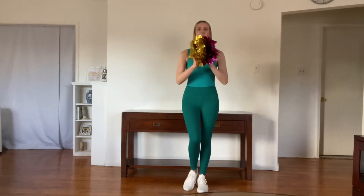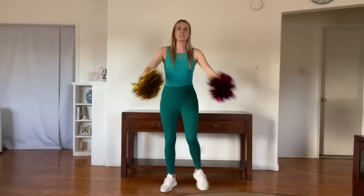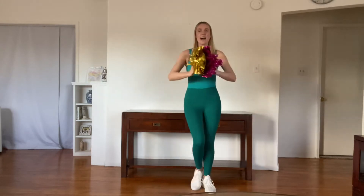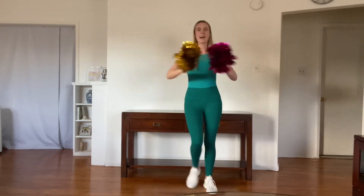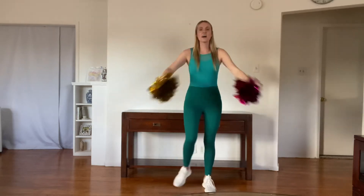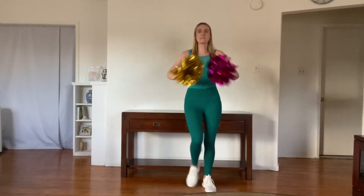Let's try it with our steps. Ready position. One, two, three: hey, hey, go, fight, win. Hey, hey, till the very end. Hey, hey, go, fight, win. Hey, hey, till the end. Hey, hey, go, fight, win. Hey, hey, till the end. Hey, hey, go, fight, win, until the very end. Great job.